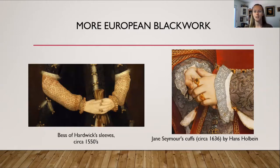Here are more examples of blackwork embroidery. On the left hand side you will see Bess of Hardwick's sleeves from about 1550 — and notice it's not black. Red work is Holbein stitch done in red rather than black thread. On the right hand side are Jane Seymour's cuffs from about 1536, painted by Hans Holbein — which is where you get the name 'Holbein stitch,' because Hans Holbein was really good about painting portraits with blackwork detail in such detail that when you blow up the miniature on your computer you can actually count the threads and recreate the pattern.